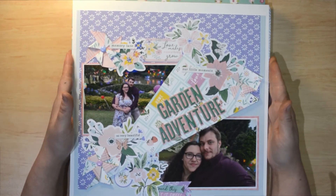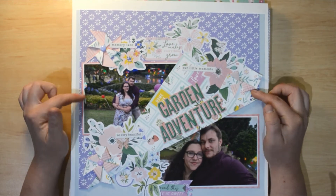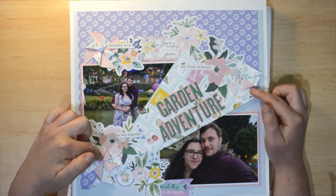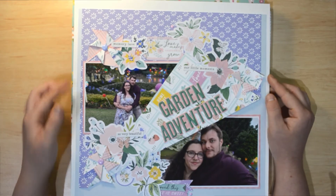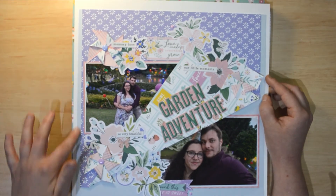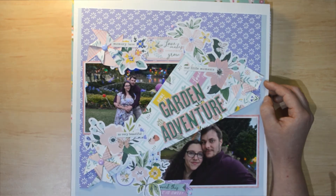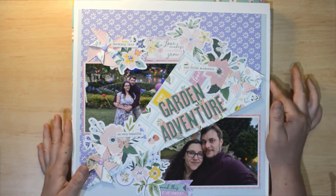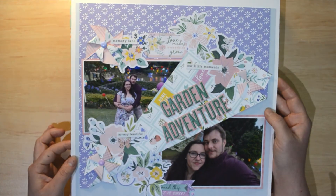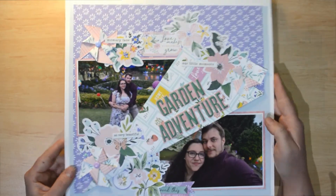This one was featured on our blog. It uses the Happy Blooms collection by Pink Fresh Studios. I've done some paper folding and pinwheels, which is unusual for me but I loved the technique and would certainly do it again. I've used plain cardstock to break up the purple, lots of ephemera, little titles, and enamel dots. The photo is of my partner and I at our local garden place for a Christmas lights event — one of the major events we could attend last year thanks to COVID.